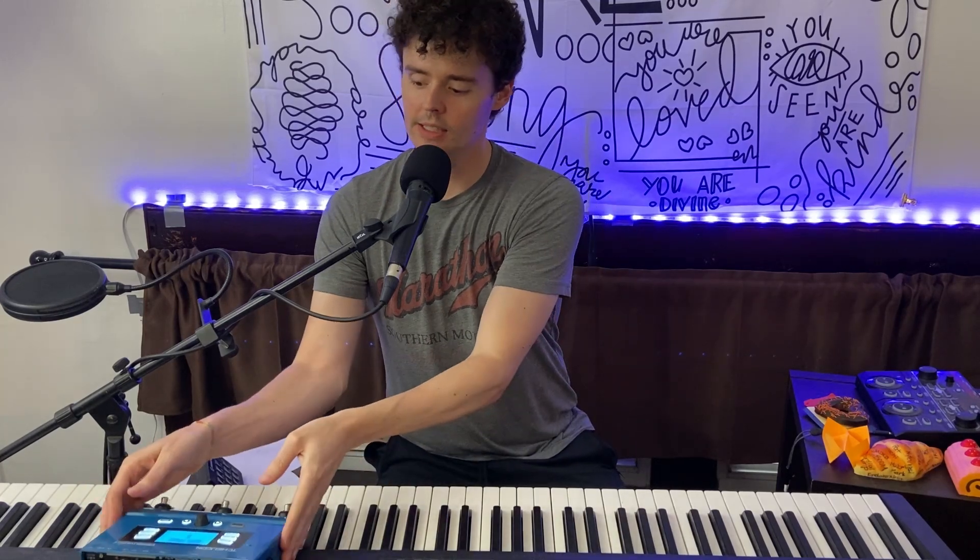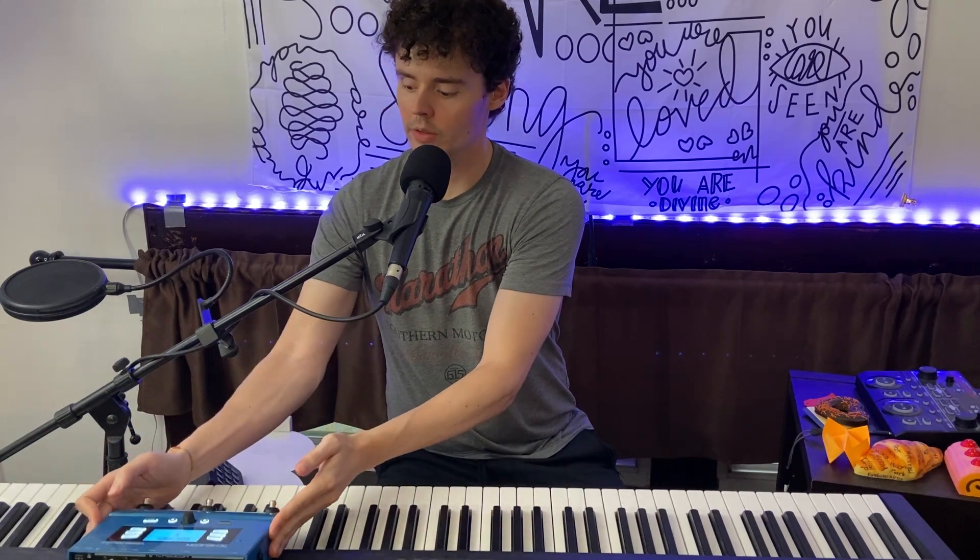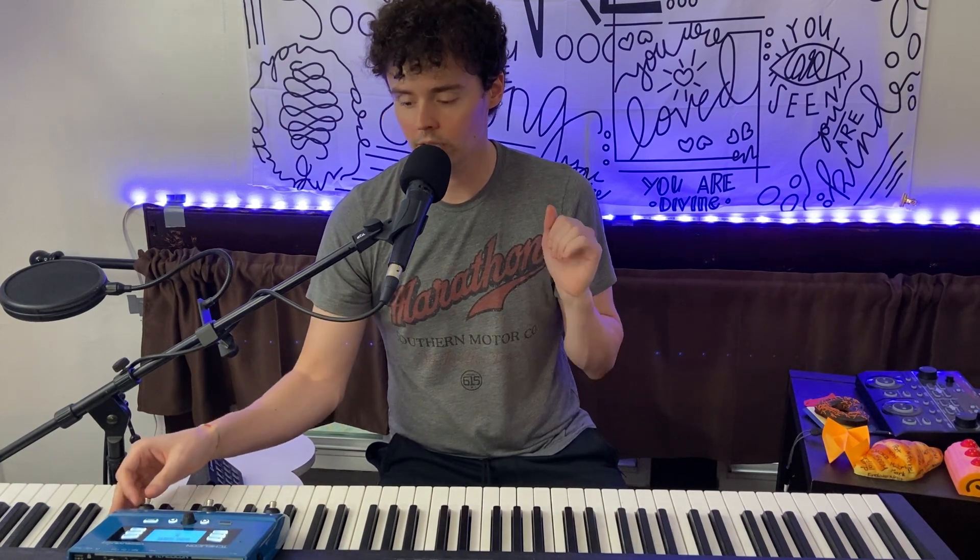Hey there, it's Kevin, and I wanted to give you a quick demonstration of how this TC Helicon VoiceLive Play works. There is a hit button on this device that kicks in the vocal play that will affect your voice.